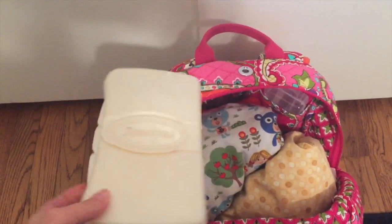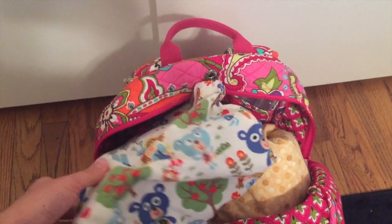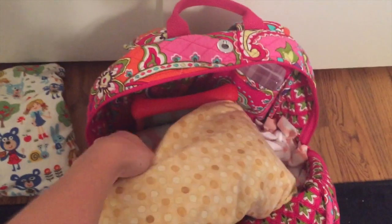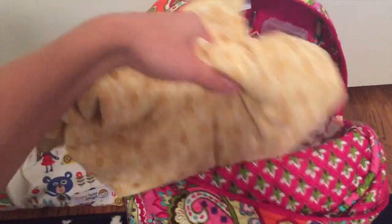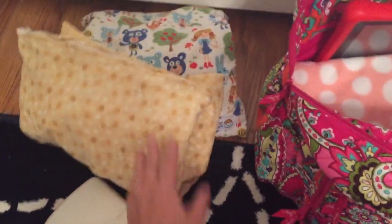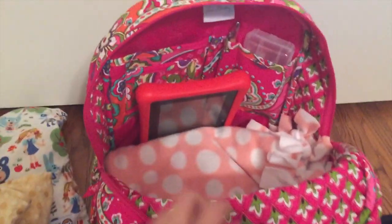I don't use cloth wipes — I have them but I just use regular Huggies wipes. This is my dirty bag. We've already been out all day, so I'm not going to show you what's inside, but these are dirty diapers. And here is my bag for clean diapers. It seems like a lot, and it kind of is, but it's not even full because they were all dirty. I just started using cloth diapers while going out, so I definitely overpacked today.